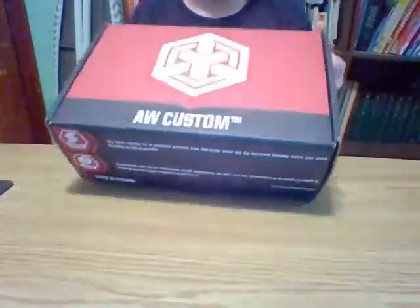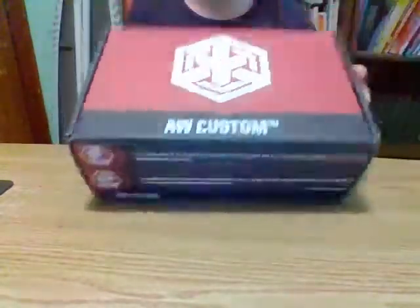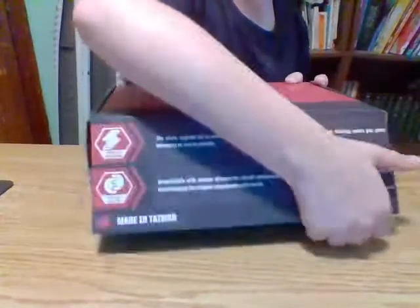I'm just going to open it up. The box is really nice. It's pretty heavy. Nice logo.